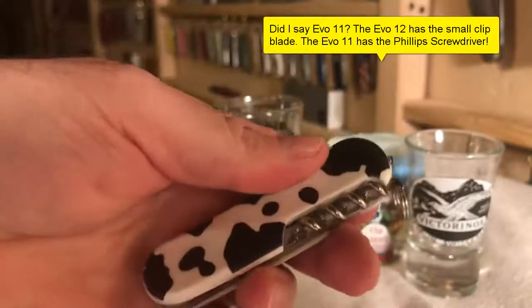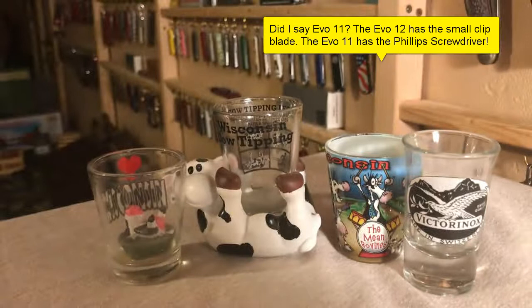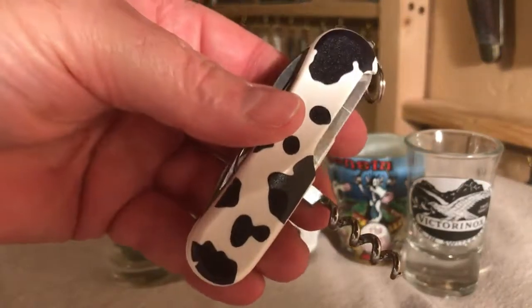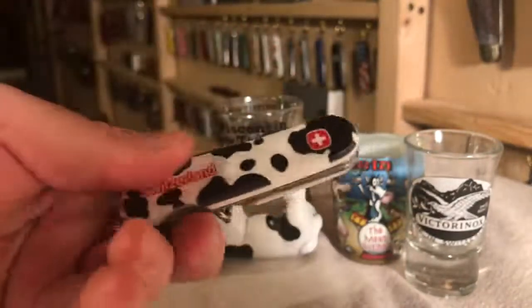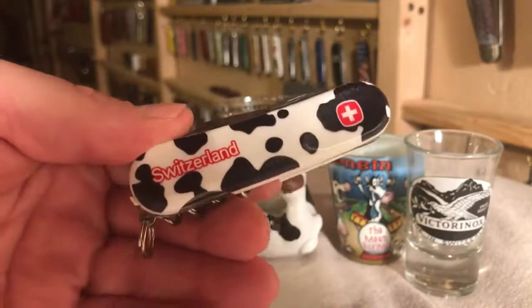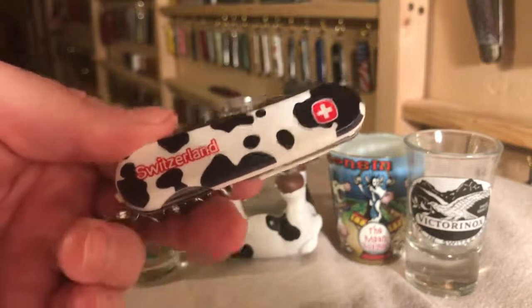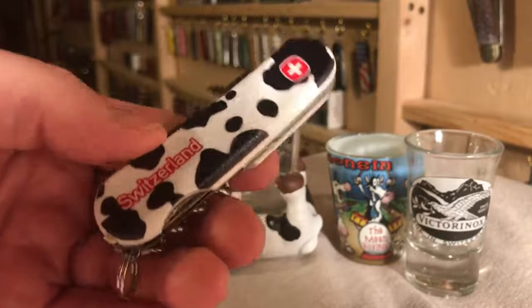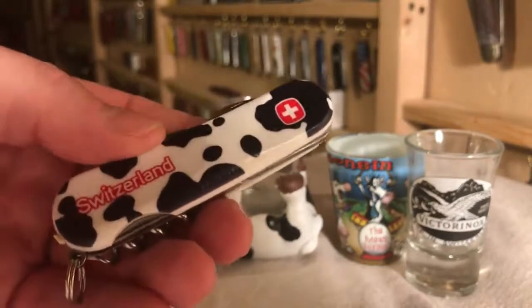The other thing that I really like on it is the corkscrew over the screwdriver. I like this corkscrew more than the screwdriver, so it's like Wenger was reading my mind when they made this knife. It's got the cow scales, it's the Evo 10, very lightweight, 85 millimeters overall, and it's probably my favorite Wenger knife.